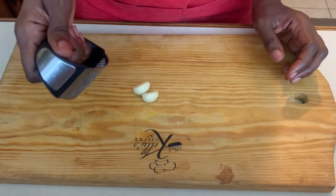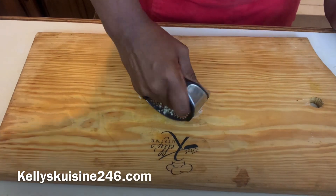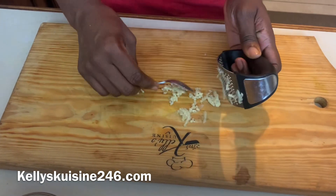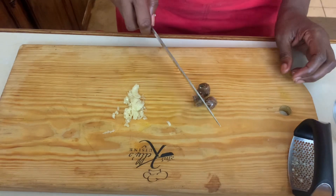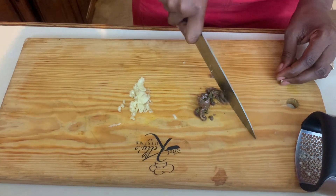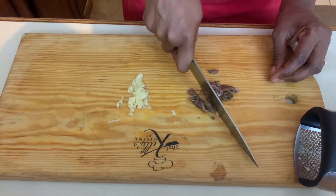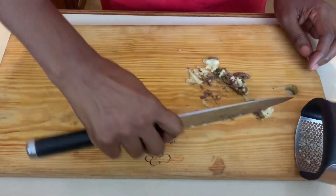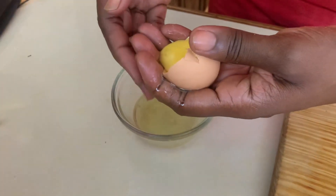Our next step is to crush our garlic. I'm using a garlic mincer — this makes it really easy. If you want to get one of these, just go to kellyscuisine246.com. Move it right back and forth and this really crushes our garlic nicely. Next we're going to chop our anchovies very fine, and once we've chopped them we're going to mix them together with our garlic and chop all of them together as finely as we can, because we want to make it into something like a paste.